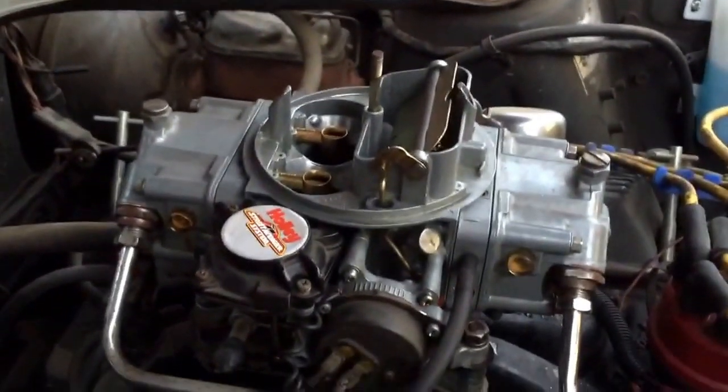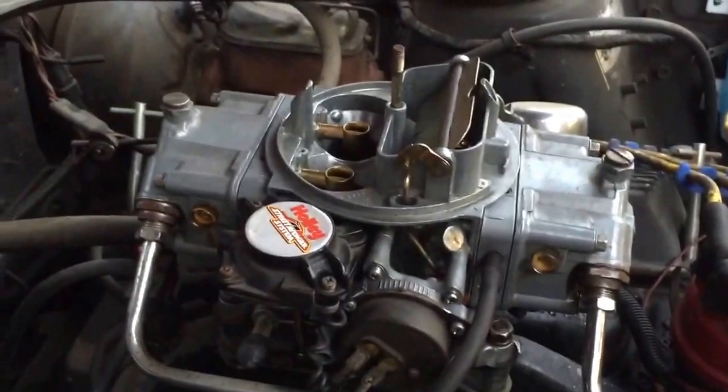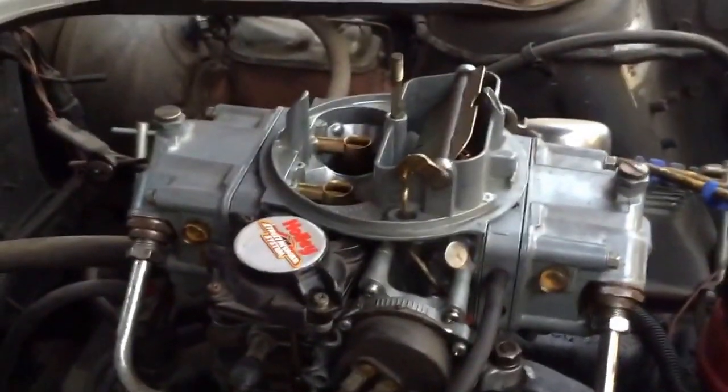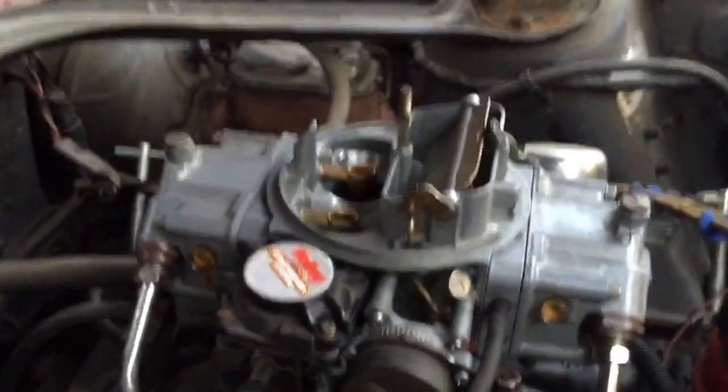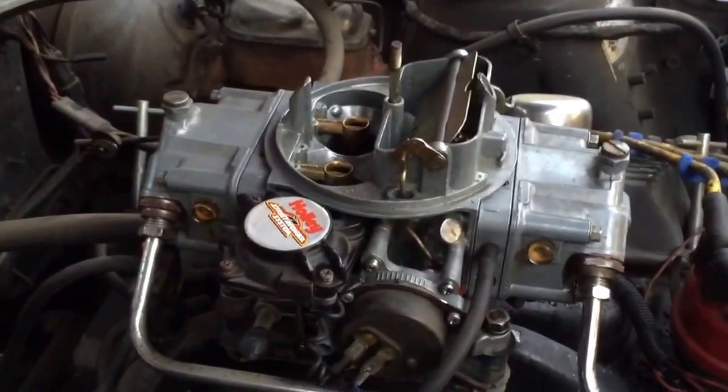A four barrel carburetor is going to have two float bowls — one for the primary, one for the secondary in the back. If you only have a two barrel carburetor, you're only going to have one. If you have an Edelbrock carburetor it looks slightly different than this; it does have bowls but they're not in the same location and don't look the same.